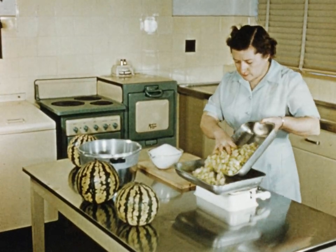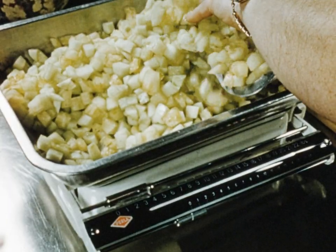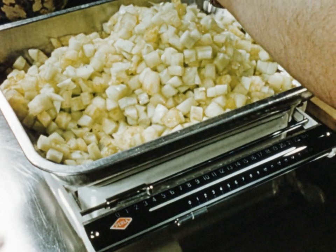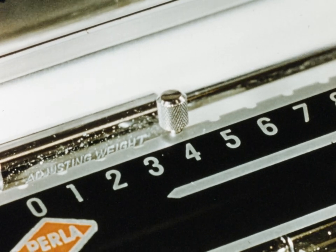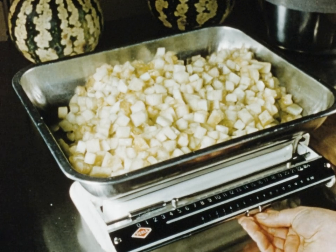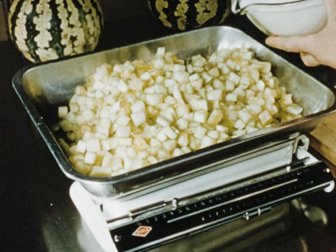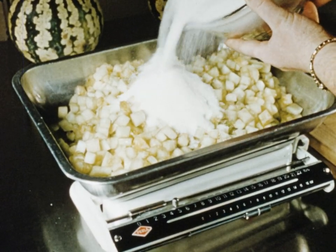Now place the prepared fruit on the scales and carefully note the weight. Weigh out three quarters of a pound of sugar for each pound of fruit. Add half of the sugar to the fruit and leave it to stand overnight.